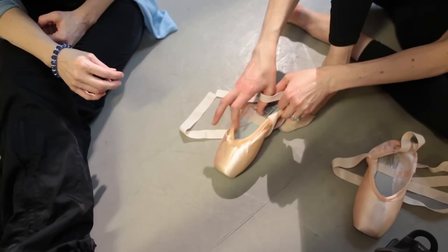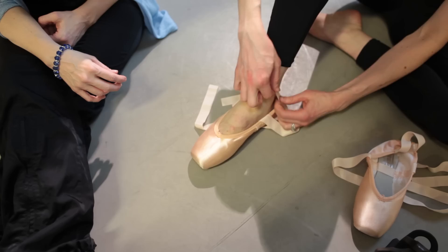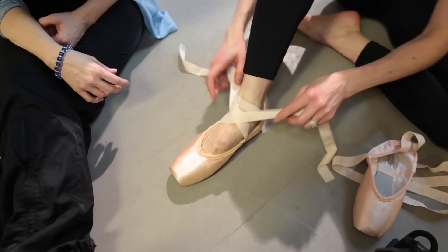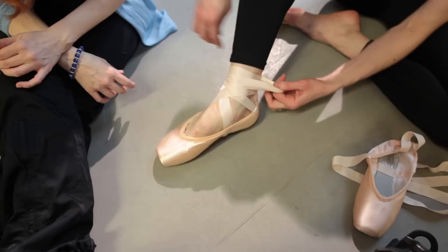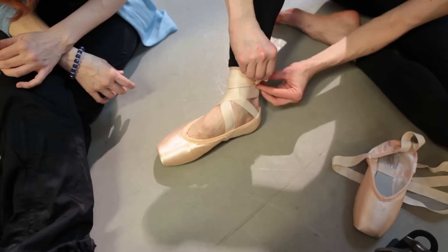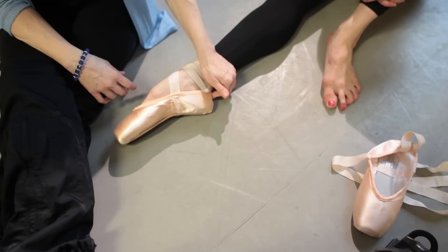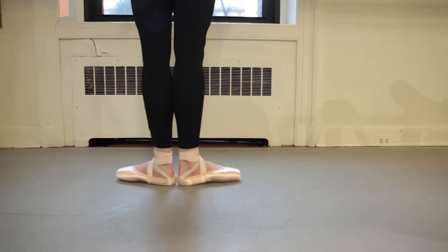Laura, if you could put the shoe on, we can see whether that helped with some of the gapping in the back. That looks good already — it does feel secure! So you can see that's taken up some of the gap, and it hasn't taken up any of your room when you go for demi-plié. Maybe we can demonstrate some of that on pointe.